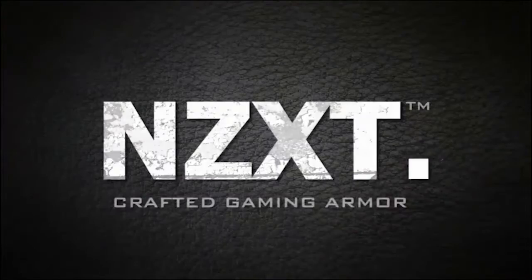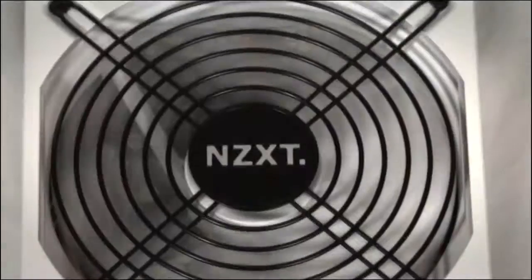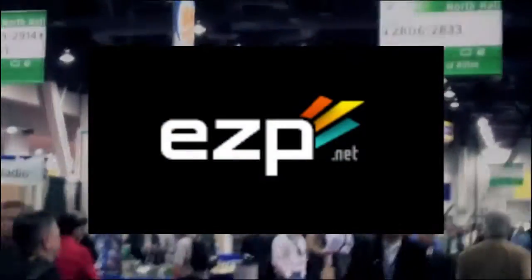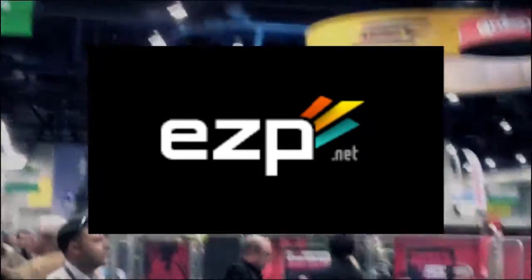FutureLooks CES 2011 coverage is brought to you by NZXT, creators of the award-winning Phantom Enthusiast Full Tower Chassis and the Hale 90 80 Plus Gold Power Supply Series, and EZP.net — fast, reliable and finely tuned web hosting and the official home of FutureLooks.com.